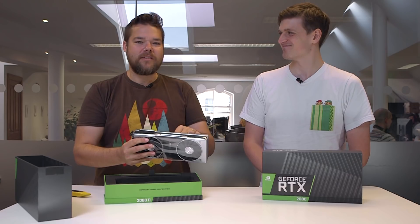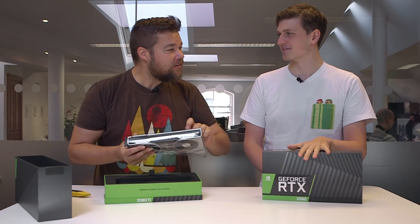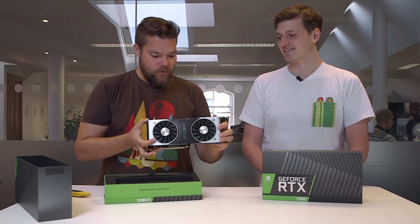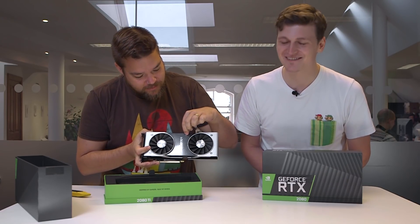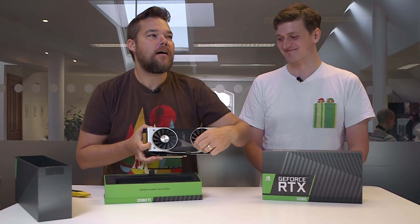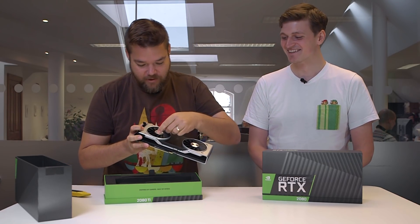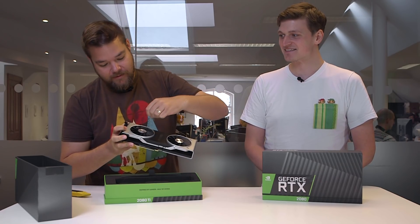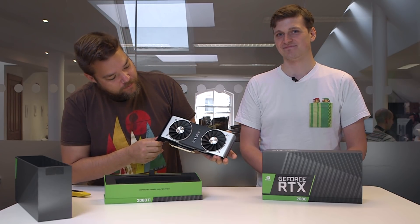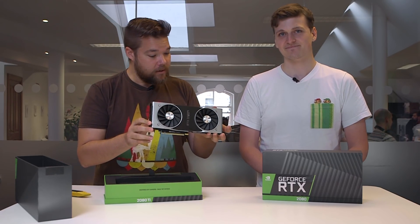That's nice and cold to the touch. Oh, there's a peel — there's a nice bit of peeling to do, this is great. So there she is, RTX 2080 Ti, the brand new top of the line RTX Turing graphics card.